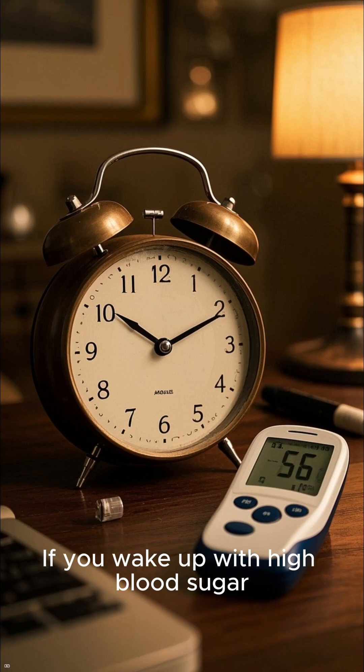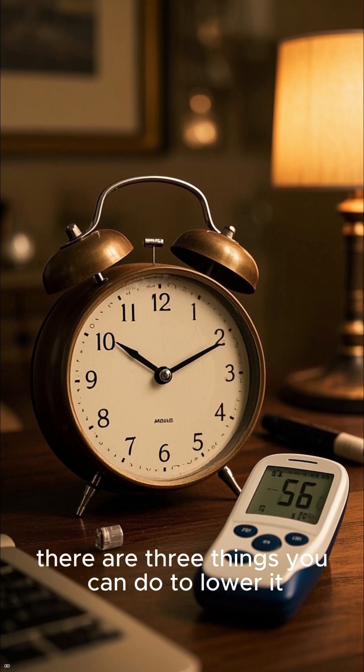How to lower your morning blood sugar. If you wake up with high blood sugar, there are three things you can do to lower it.